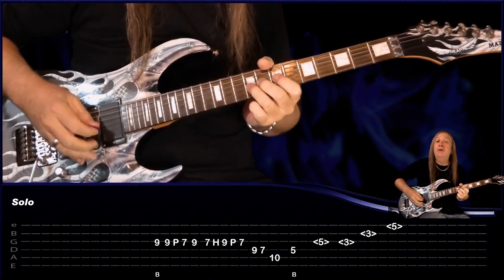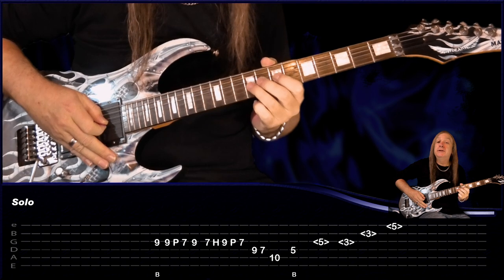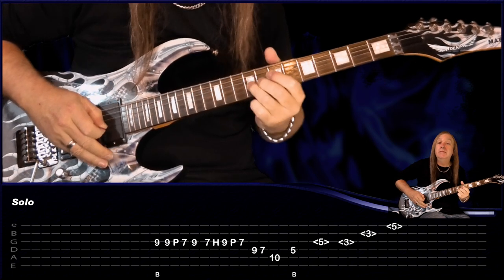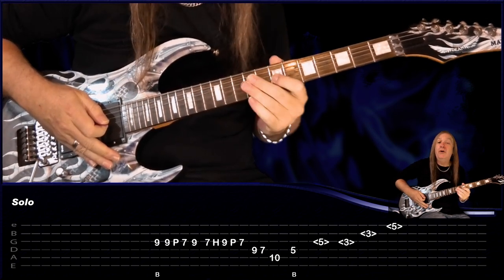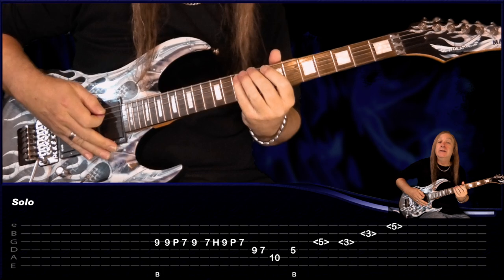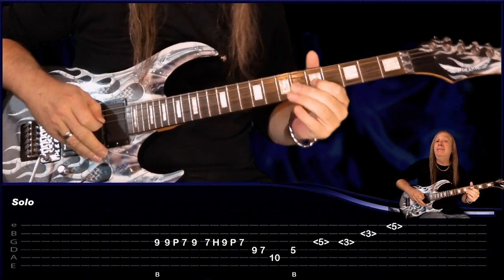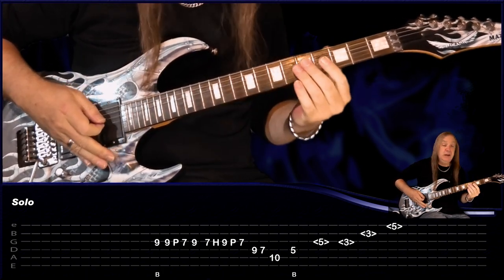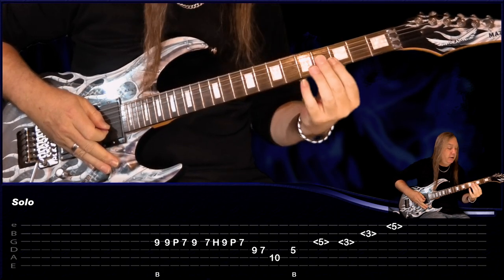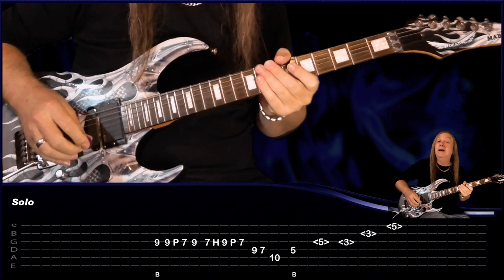For the solo, we're going to start with a bend on the 9 on the G string — just a slow bend — and then play a 9, pull off to 7, and then play the 9 again. Then just play 7, hammer on to 9, pull off to 7. Then D, 9, 7, come to the A at the 10th fret, and then the fifth fret on the D — and we're bending there, bend and release. Then the harmonics: we're just playing fifth fret on the G, third fret on the G, third fret on the B, and then fifth fret on the E. And that's the solo.